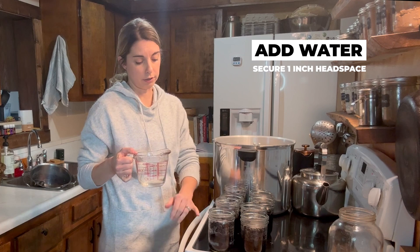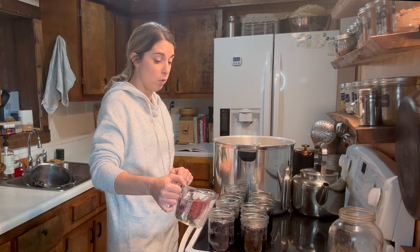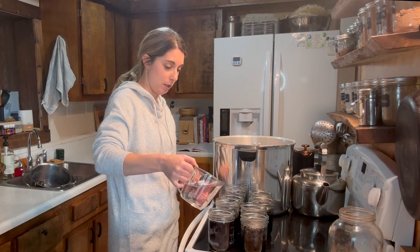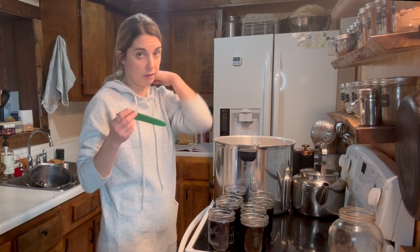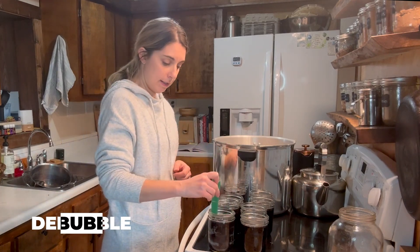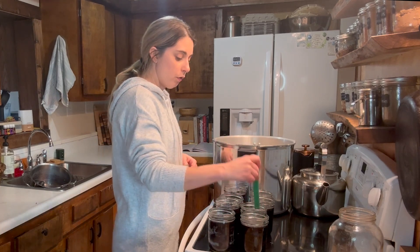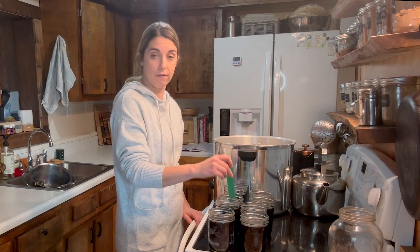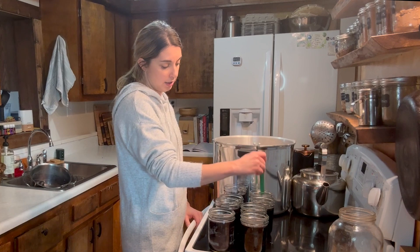Now I'm just going to top each of my jars off with some water, making sure to keep that one to one-and-a-quarter inch headspace. Once you have reached your headspace, take the back of a wooden spoon or a similar tool and stick it down into your jar a couple of times — you just want to get out any air pockets. Once you've gone through each of your jars, make sure you still have the right headspace, and if it has changed after getting out the air pockets, adjust with water.